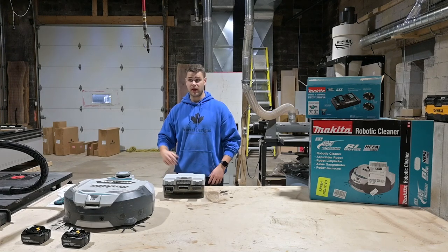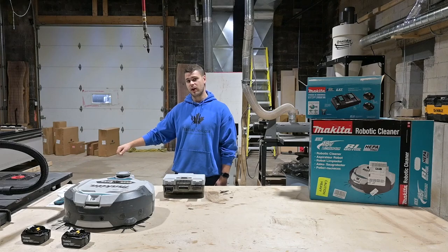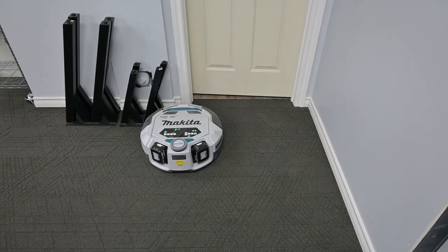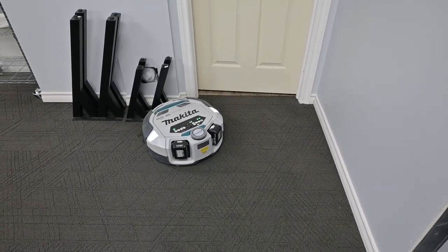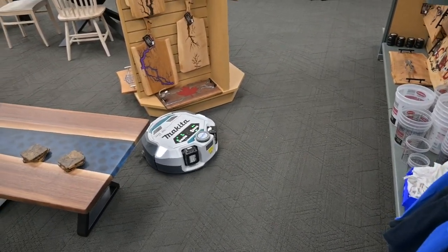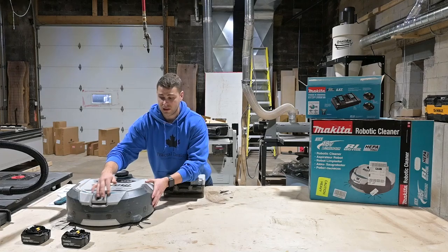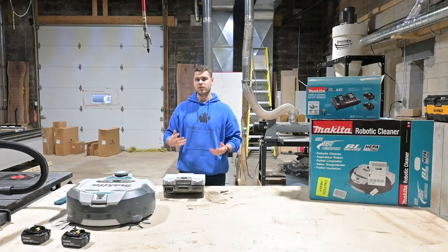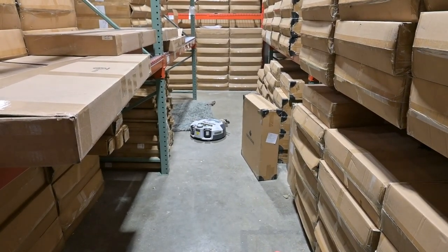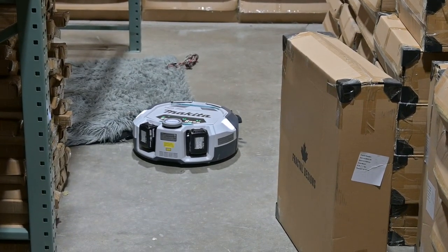Overall impression: very good in the wood shop. Did a very good job in the showroom and didn't bump anything too hard, though he did bump into a few things. I think his sensors were a little dusty from the wood shop because it was so dirty — so if you're moving him from a very dusty environment to somewhere he needs to be more delicate, maybe wipe down all the cameras and sensors first. Warehouse, as expected, no problems: big boxes, straight aisles, he just bumped around and cleaned the whole thing with no problem. Overall first impression, very good. I'm going to charge him up and run him again.